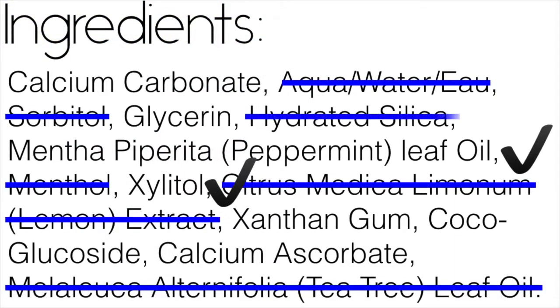Hydrated silica and calcium ascorbate act as abrasive agents and may contribute minerals. Since calcium carbonate does the same thing and is less expensive, I don't think I'm missing out on anything. When ingested, calcium ascorbate is easier for the body to absorb than calcium carbonate, but since I'm not eating it and it's only on my teeth for about two minutes, I'm not overly hopeful that these will make a big difference.